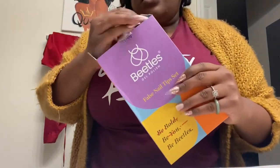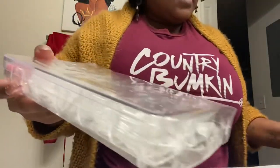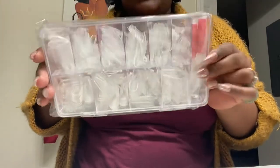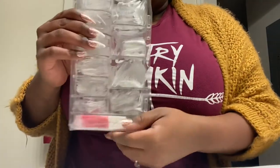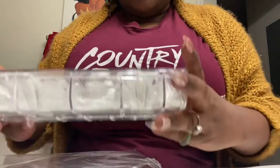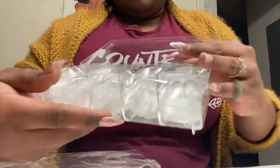I've been wearing press-ons for a good little minute. At first I was using the glue that comes with the press-ons, but I noticed that they were not sticking like I wanted them to. My whole point of going to press-ons was to save money at the nail shop, but the nail shop costs a lot of money, damages your nails, and contrary to belief, my technique has not damaged my nails yet.